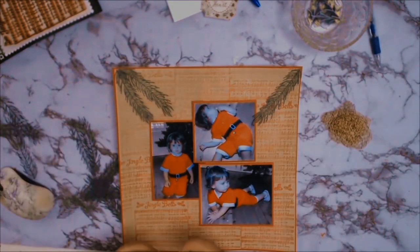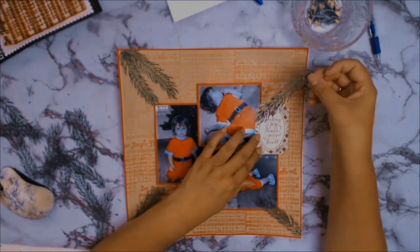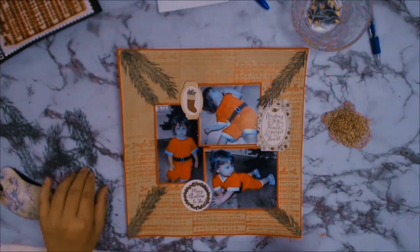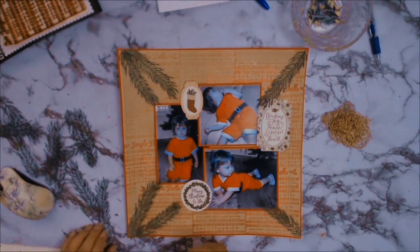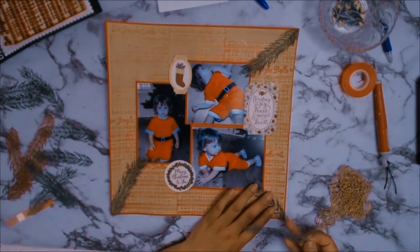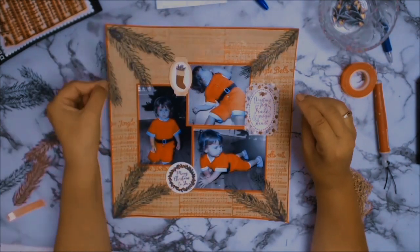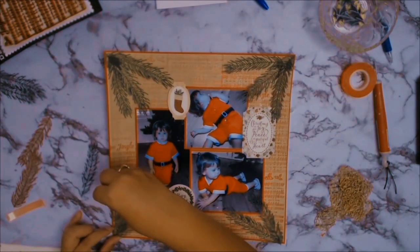I did try different layouts — I tried having pine branches all over covering the whole thing, but that was a little bit overwhelming. In the end I decided that just three little pine branches was enough to bring your eye towards the photos. The ephemera I'm using is from Eco Park, also from the Cozy Christmas Collection, and it has some amazing Christmas ephemera. I only ended up using three pieces because I didn't want to overwhelm my layout.